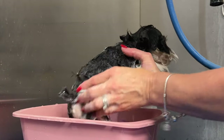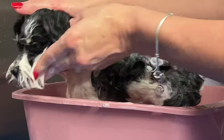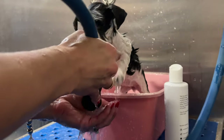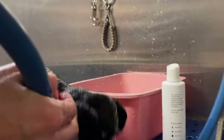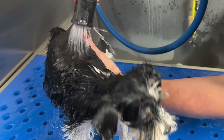I always let shampoo sit on them for about five minutes but I keep working it through — I don't just let it sit. I work it through with the water, add a little water to it. Don't forget it's very important to wash around their behind, everywhere, in their paw pads. Her skin is dry so we're really focusing on her skin today. Be sure to rinse all products off of your dog so that we can add the conditioner.